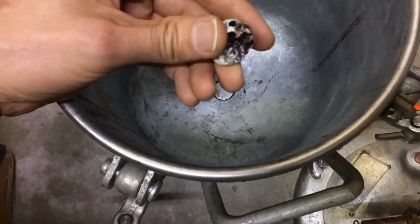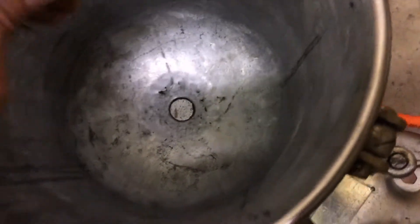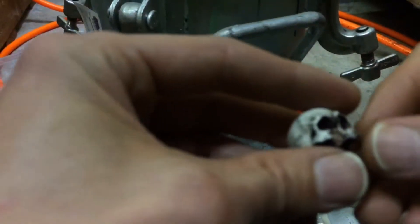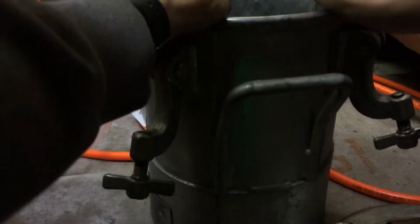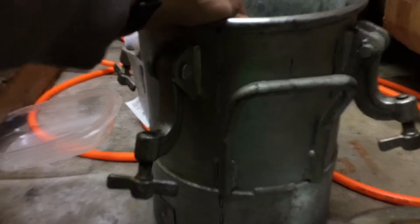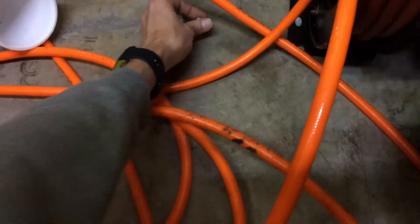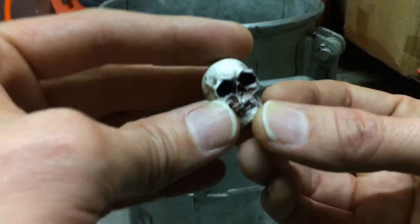I lost me teeth! Lost me jaw — it's all gone! I got my front teeth knocked out by an air gun. Where's me jaw? Oh, here's me jaw, over here. Oh wow, that was a good one — it really knocked my teeth out there on that one.